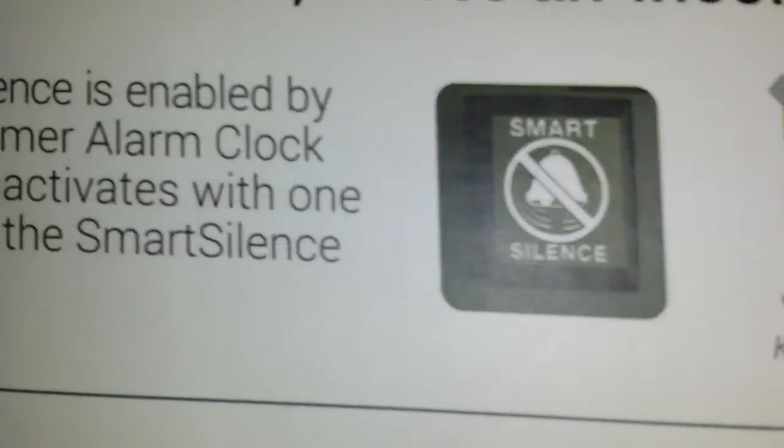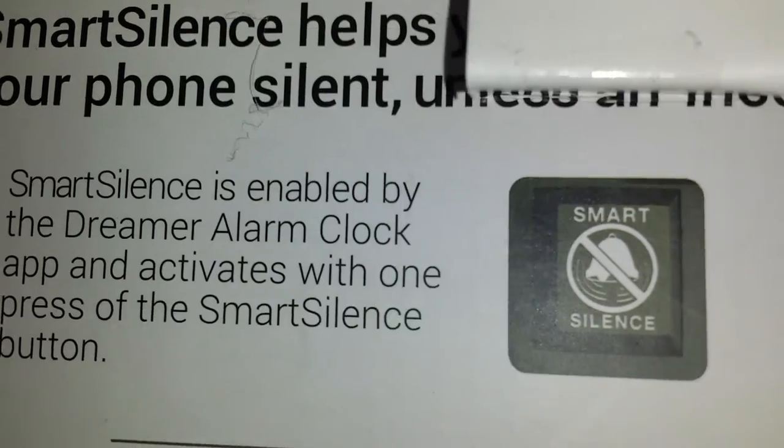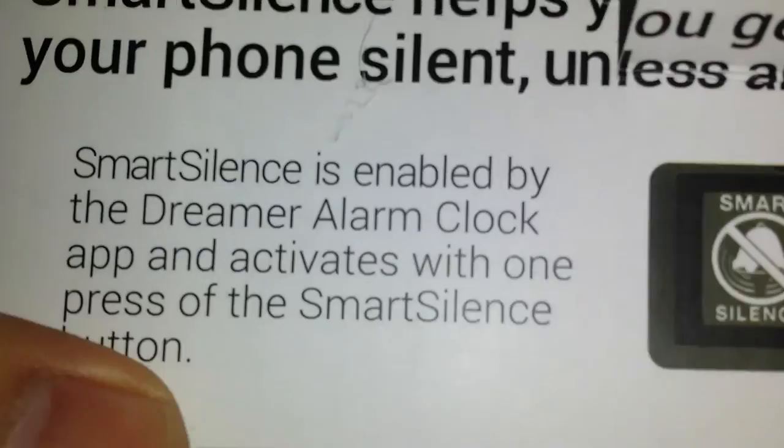There's a different customizable mode — Smart Silence. I'll show you guys all that when I go ahead and pull it out. Let's go ahead and see what's in here. We have just your normal power dock.